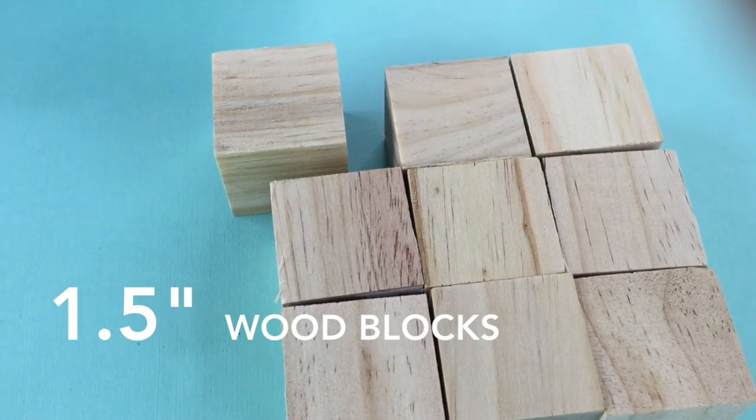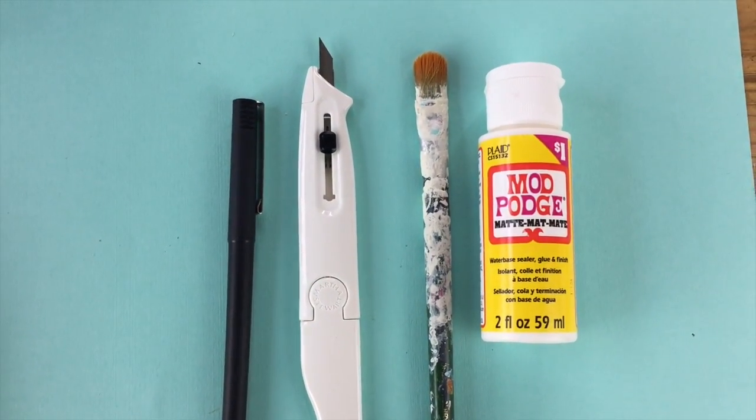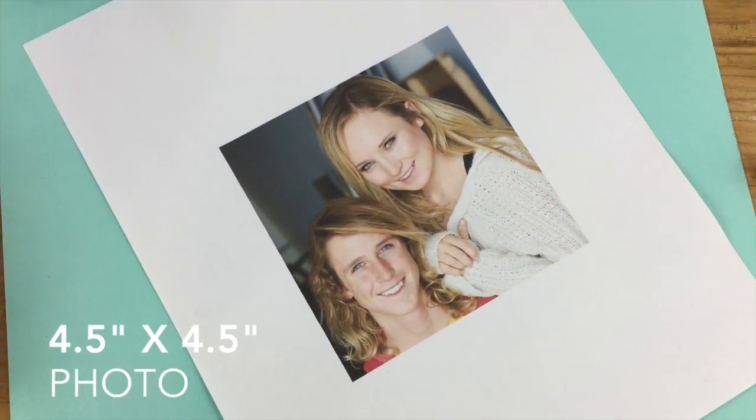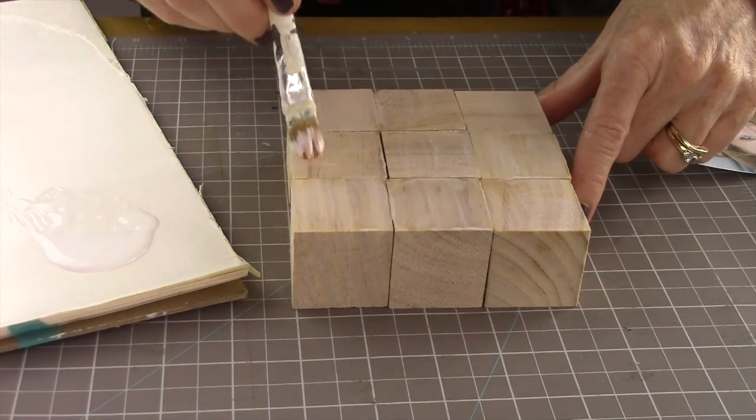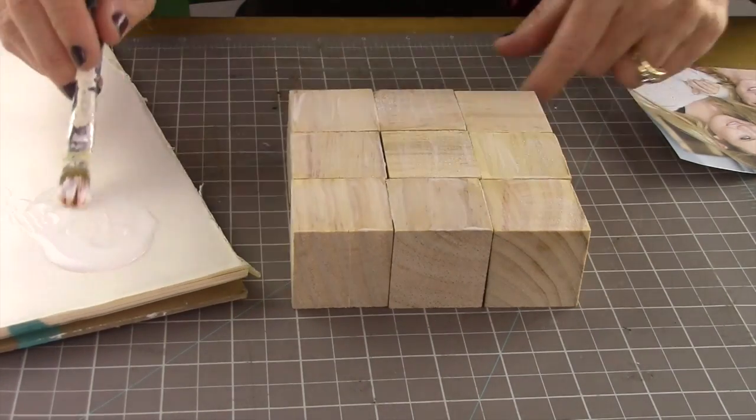What you'll need for this project: one and a half inch wood blocks — I have nine of them — a pen, a craft knife, a paintbrush, Mod Podge, and a four and a half by four and a half inch photo. Next, take your Mod Podge, align all the blocks up, and just put a nice clean coat of Mod Podge on them.